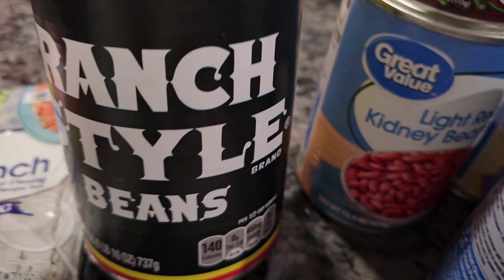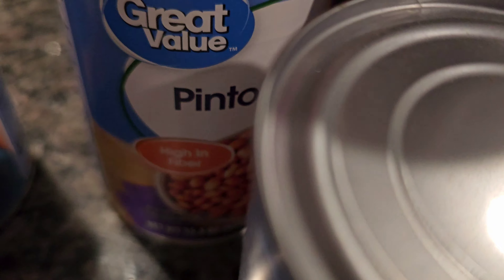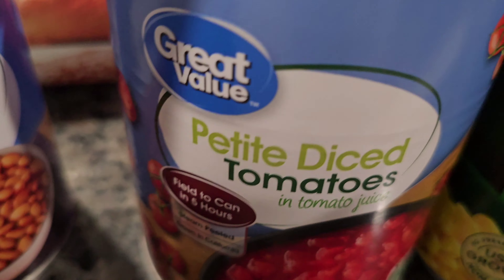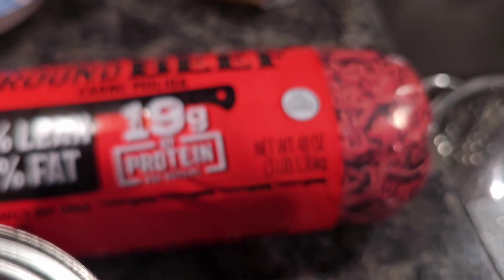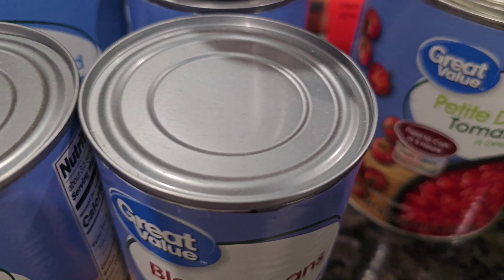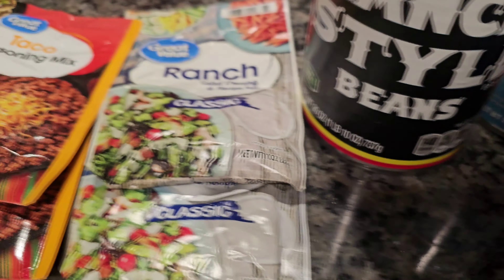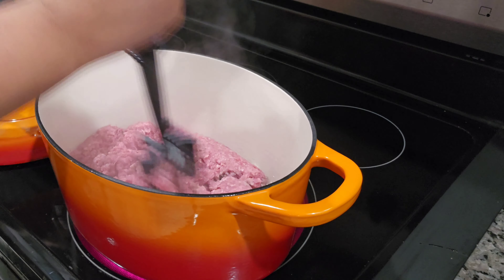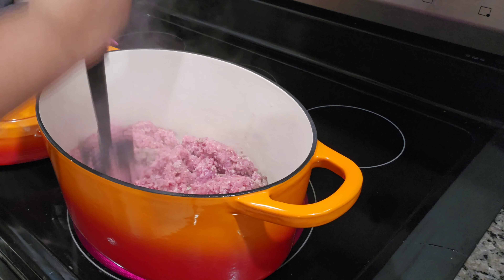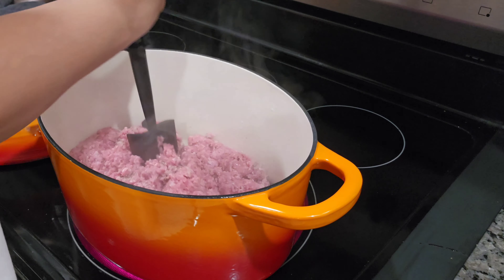Hey everybody, welcome back to Balance by Design. Today we're making taco soup. Here's what you'll need: two packages of taco seasoning, two packages of ranch salad dressing mix. I have ranch style beans, light kidney beans, black beans, pinto beans, sliced black olives, petite diced tomatoes, green chilies, sweet corn, and ground beef. You can use whatever beans you like — this is just what I have on hand.